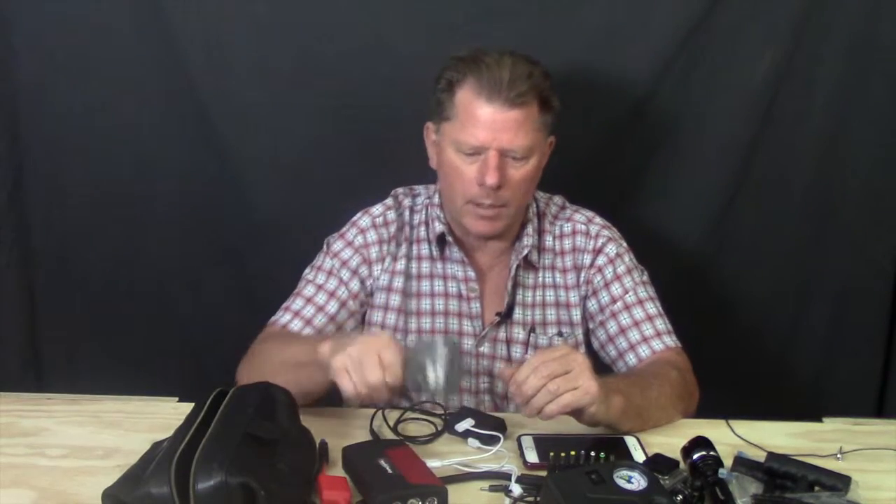The other thing I keep in this little kit is a 140-watt inverter. When I'm driving I can use it to charge my computer, or if I have something with an adapter that doesn't fit the battery pack, I can charge it through my cigarette lighter.